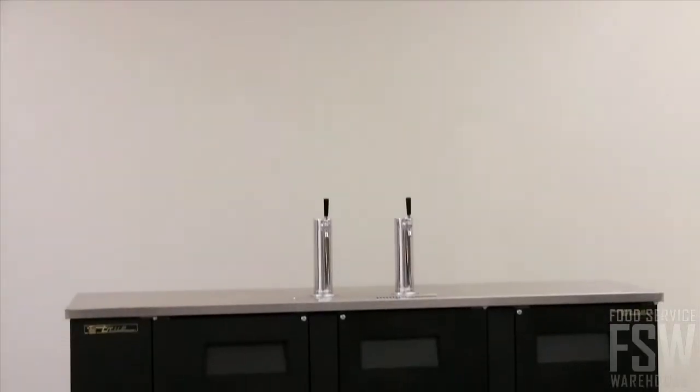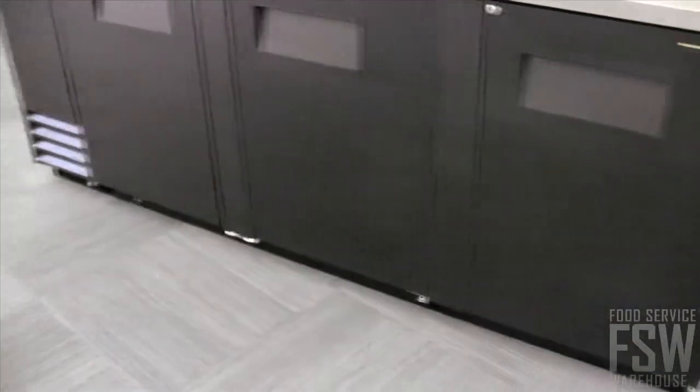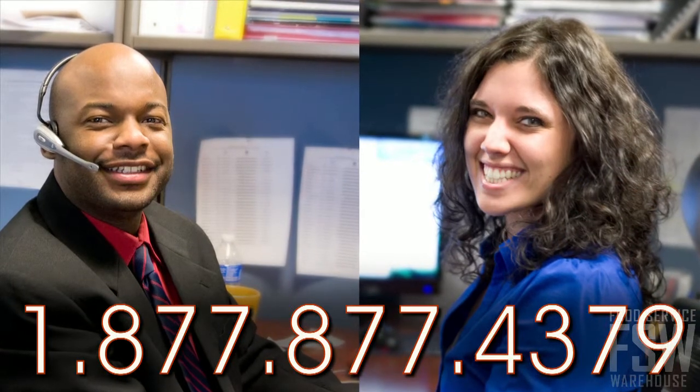True is committed to using high quality materials and state-of-the-art manufacturing processes with all of their products. Call a personal account manager at foodservicewarehouse.com to place your order today.